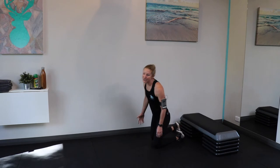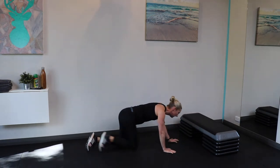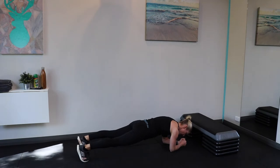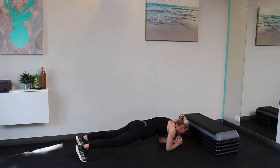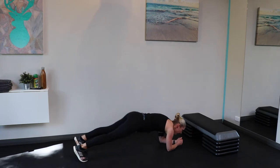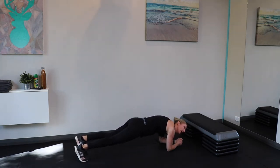We've got the plank now — lots of different options. Easy option on the knees, hard option come up onto the toes. You want the elbows directly underneath the shoulders, not up too far. Your chin is pretty much just above your hands, belly button in. You don't want to be sinking, and you also don't want your hips too high. Maybe have a look in a mirror to make sure you're in the right position.